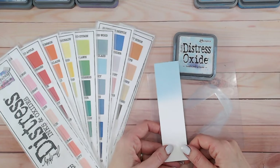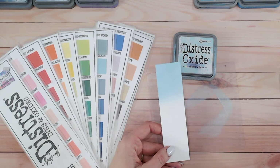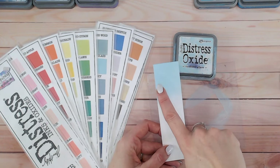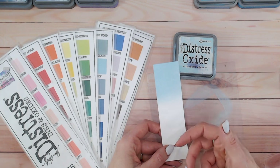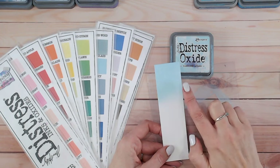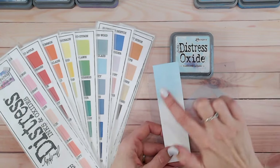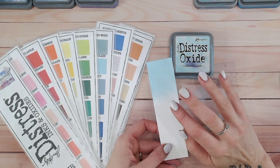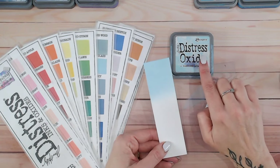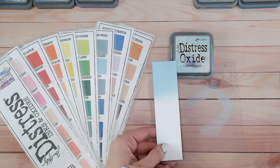I'm always blending onto white cardstock so you can really see the true colours coming through. Look at that — absolutely stunning. Looking at the label, it's very, very similar. It may look a little bit darker, but with Distress Oxide and Distress Inks they have dye in them. Because they've got dye, it soaks into the paper; the pigment element of Oxide then sits on top once that dye has soaked in and dried.